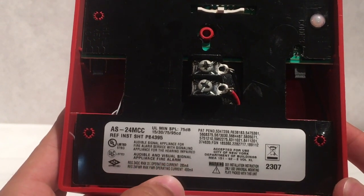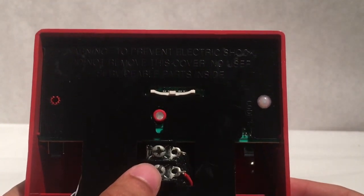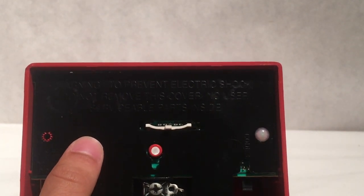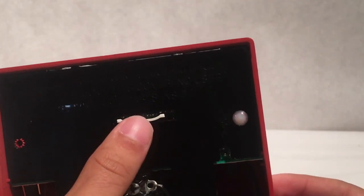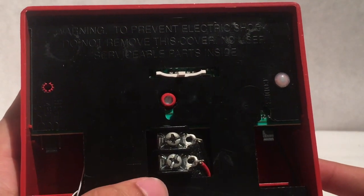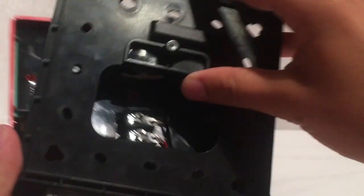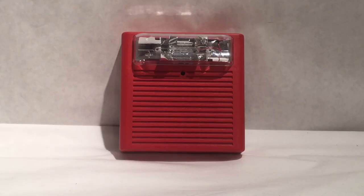It will tell you all your specifications on the voltage and power and all of that. Up here it says warning: to prevent electric shock, do not remove this cover. Here you have your candela selector for the strobe on the front. You have your positive and negative terminals, which is where you will hook it up to the panel or the wires. So let's go ahead and pop the cover back on. That will conclude the overall review of the device.